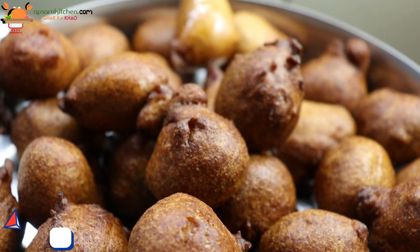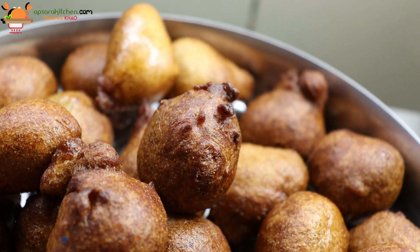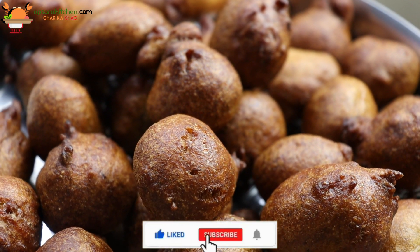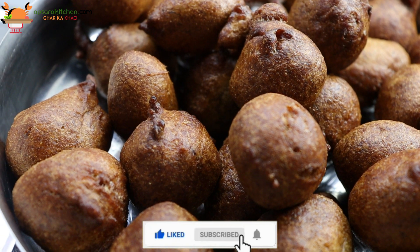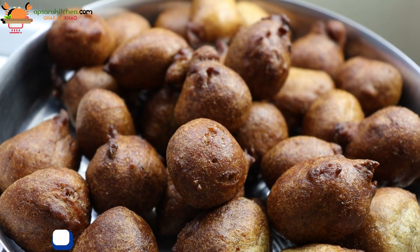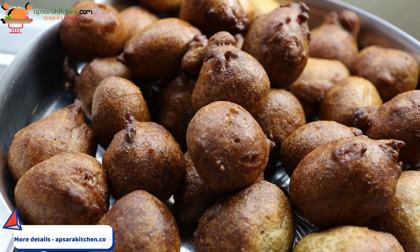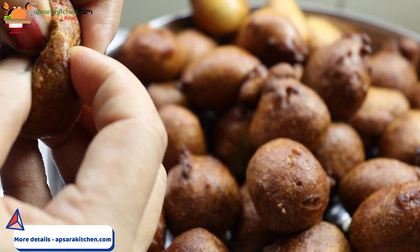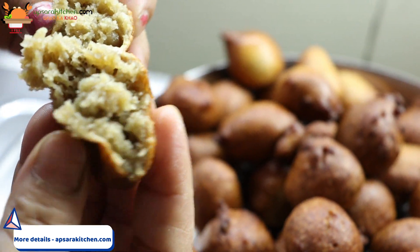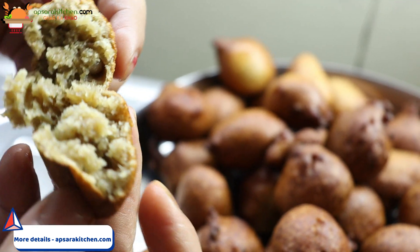How good it feels! It is very easy. Just one thing you should know is that the batter is a little fluffy. It will be very good. The rest will be very sweet. I will show you how soft it is — it is so soft and very nice.